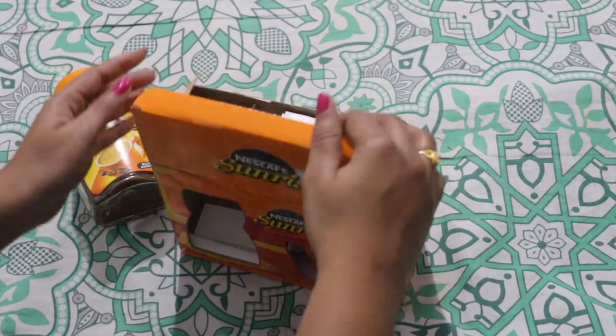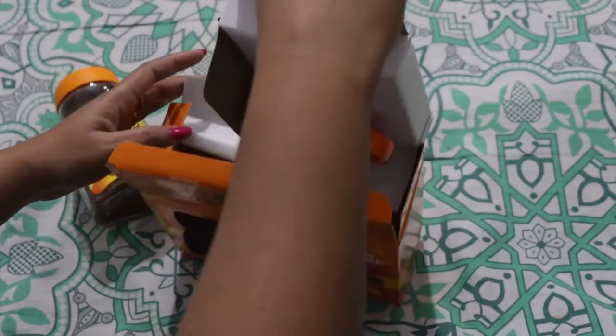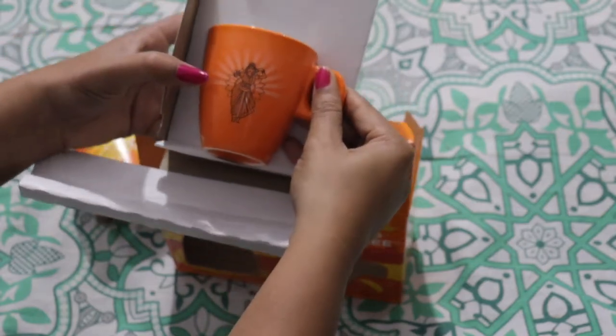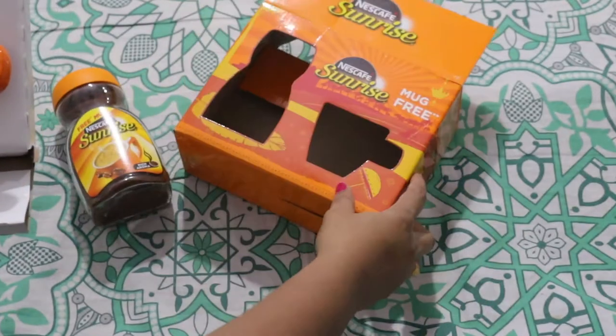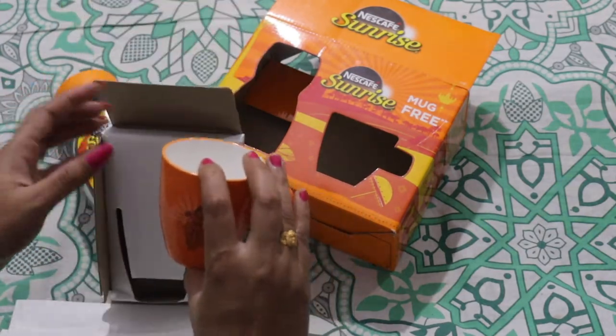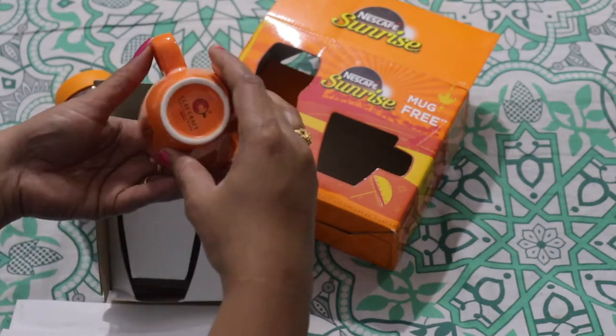There is a free mug included and we will open it. If you have the coffee powder, you also get this mug, which is very good. The specifications are: brand name Nescafe Sunrise Rich Aroma, quantity 100g, container type is box, and coffee type is instant coffee.